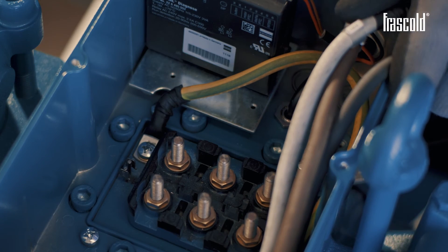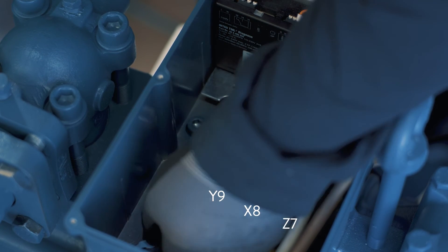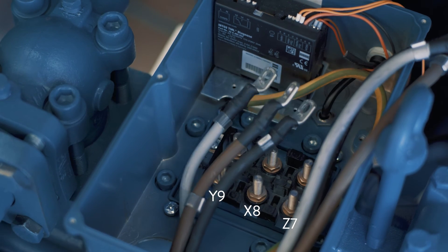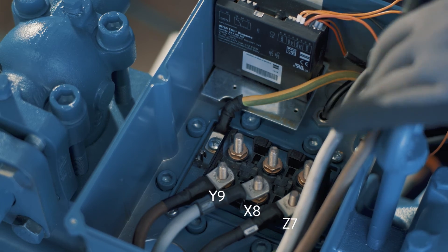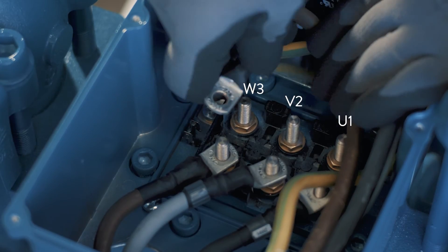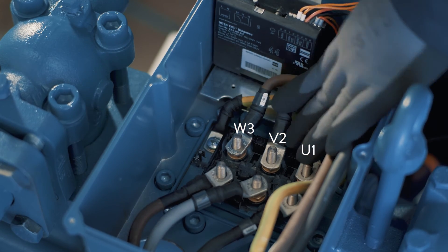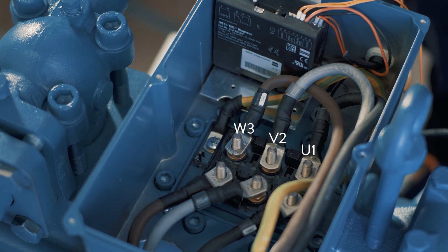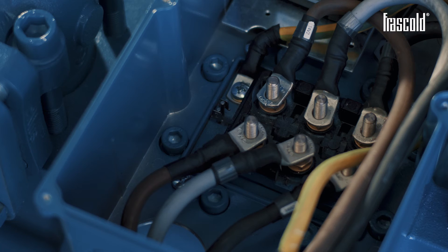The electrical terminal plate shows the letters and numbers relating to each individual pin, which can be used as a legend to position the electrical connection bars and power. Place the three power cables on pins Y9, X8, and Z7. Place the second set of power cables inside the second hole. Position the three cables on the remaining three pins U1, V2, and W3, creating the pairs U1 with Z7, V2 with X8, and W3 with Y9.